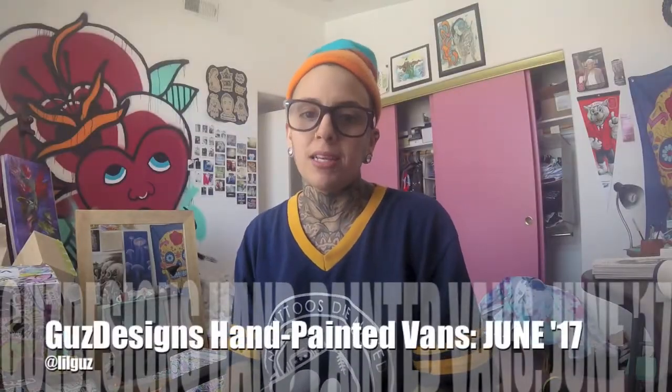Hey guys, I'm here to do my Guzz Kicks video for June. There wasn't one for May because most of the Guzz Kicks got scooped up. So we're going to transition right into the ones I did for June. I have several pairs that are still here from the ones I painted in June. At the end of each month, I show the ones that I've painted for that month — obviously the ones that I haven't sold yet and that haven't been shipped out yet.